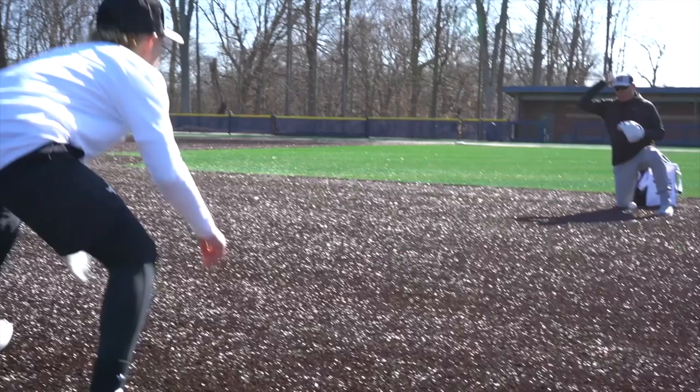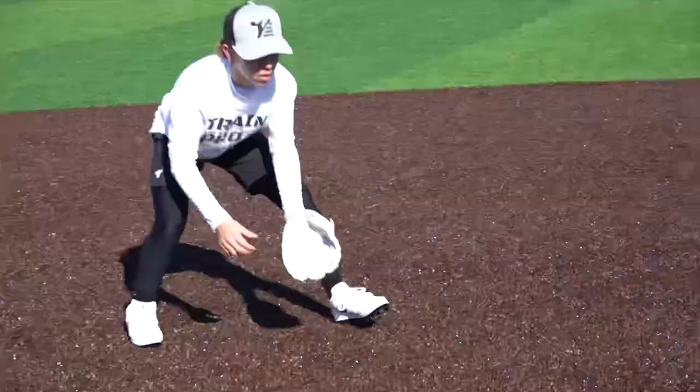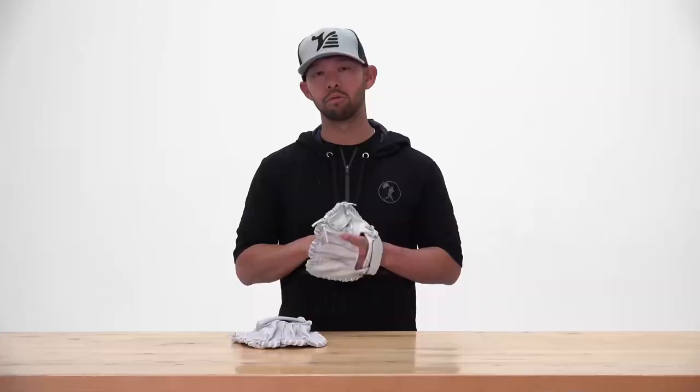Because the KK is Valley's thinnest model, it's optimal for low velocity work — either low-speed fungos, coach-thrown toss, or rolled reps. Whether it's a pro player standing or a youth player kneeling, you won't find a better glove to isolate the hands.